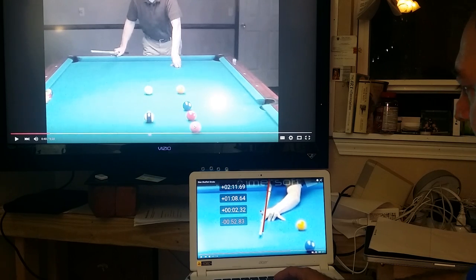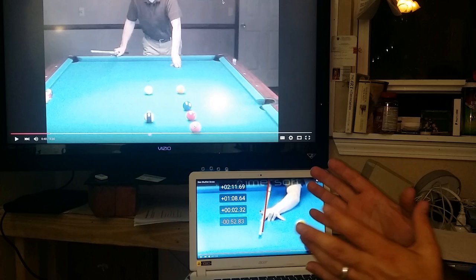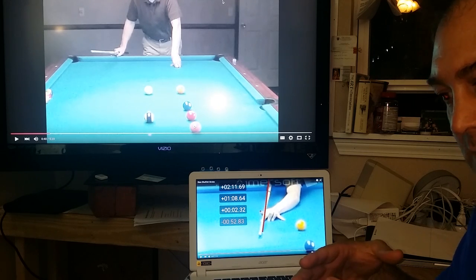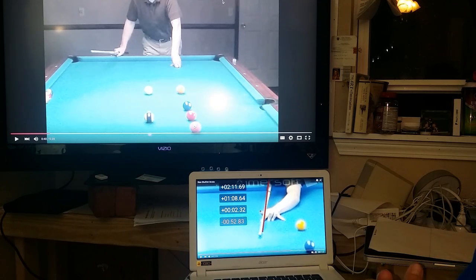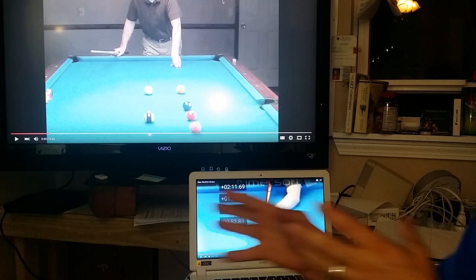Dan White did an analysis of this. Here's the deal with CTE: the argument by those who don't think it works mechanically as stated by Stan Shuffett and others is that CTE only gets you close to the shot line, and your subconscious does the rest to bring you over to the real shot line. Therefore, you're really just estimating when you use CTE, and if you're able to make shots at all, it's because your subconscious picks up on that and directs you to the right shot line.